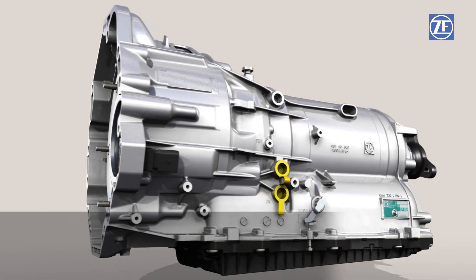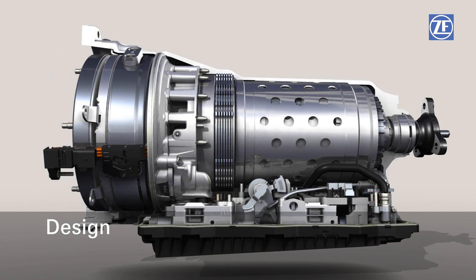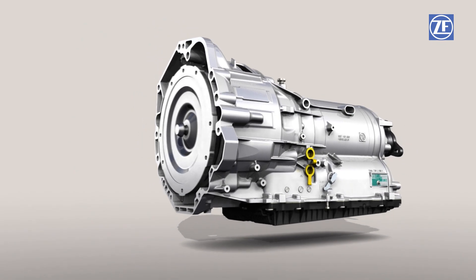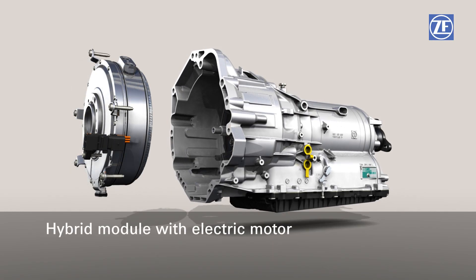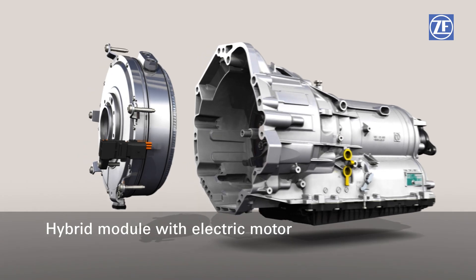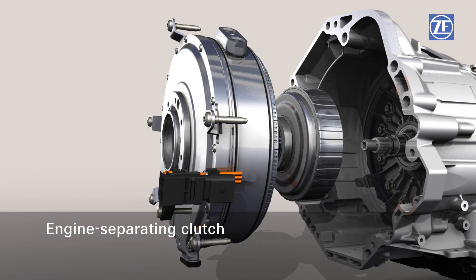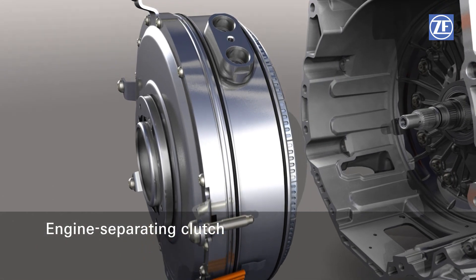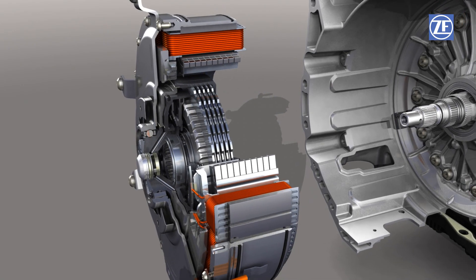What exactly differentiates the standard 8-speed automatic transmission from its full hybrid version? The torque converter is replaced by a completely pre-assembled hybrid drive module. Its main component is the electrical motor. The engine separating clutch K0 separates and connects the combustion engine with the downstream driveline from the electric motor and the transmission.